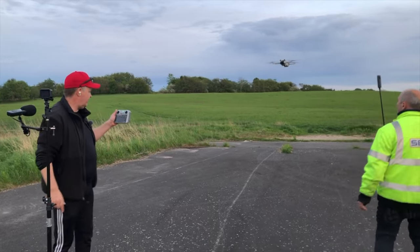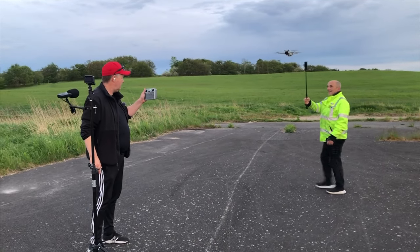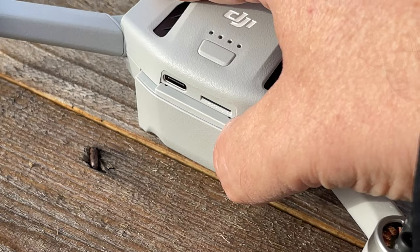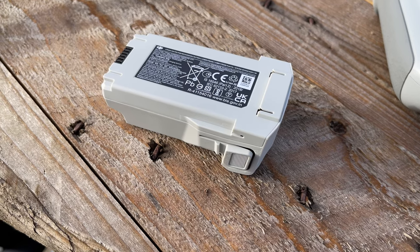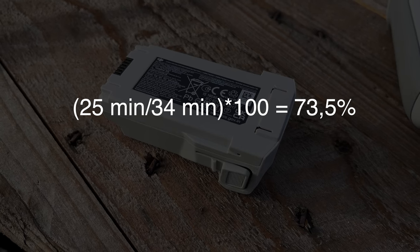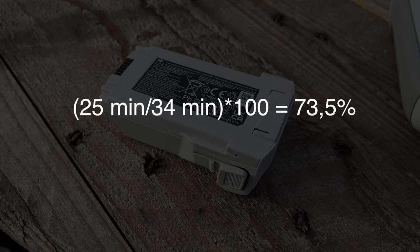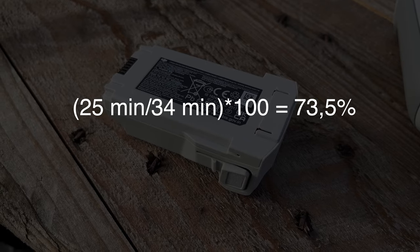When talking about flight time, we know manufacturers state these under ideal conditions. But in this case, it's actually a joke. I have not been able to get any of my batteries above 25 minutes. According to the spec sheet, you should get 34 minutes, which is quite a significant reduction from the claim DJI is making.